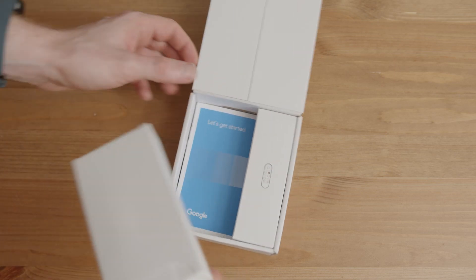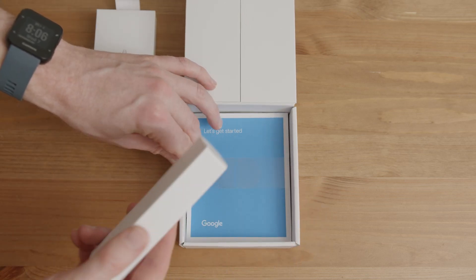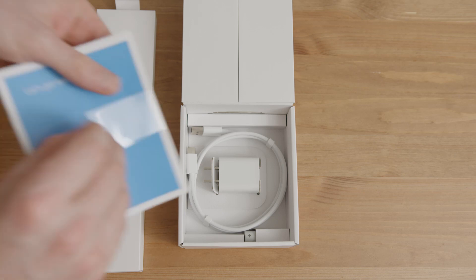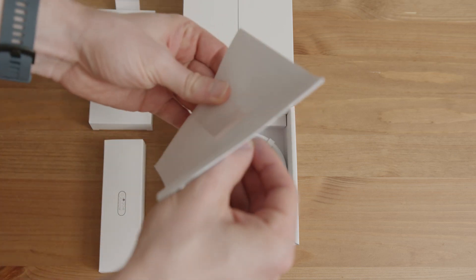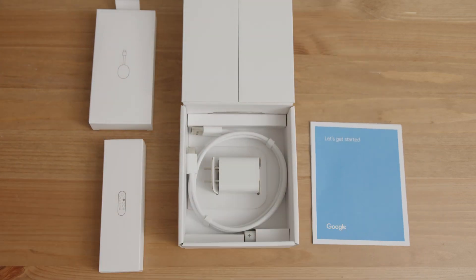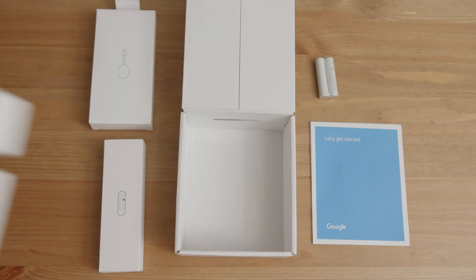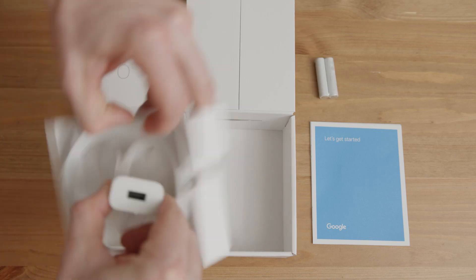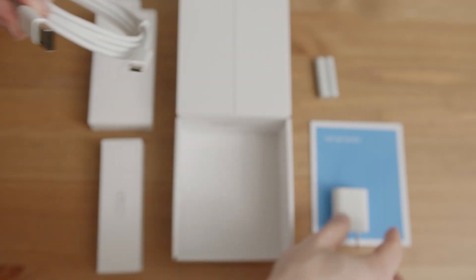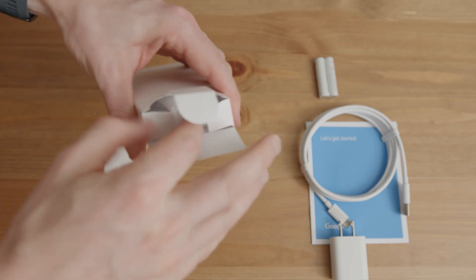Once you open up the box you can see it's nicely packed. You've got your Chromecast dongle on the left and your remote on the right. You get a quick start guide, and under that you'll find your USB cable and adapter. There are also some batteries included that go into the remote control. The USB cable plugs directly into the adapter, and that's what you use to power the Chromecast.